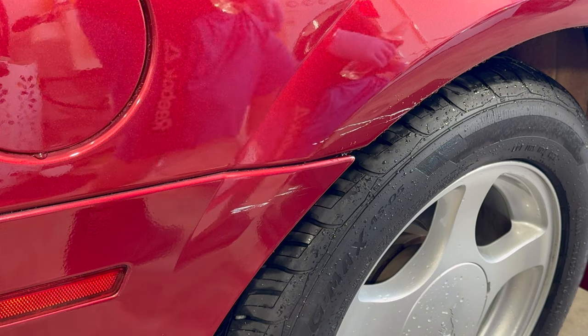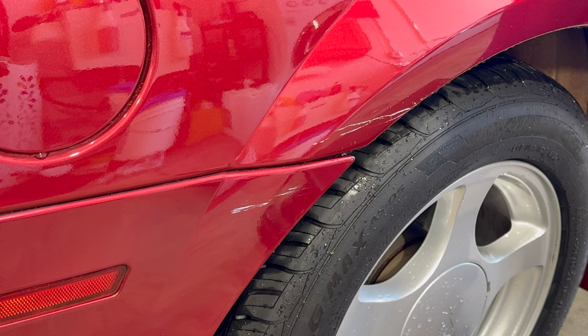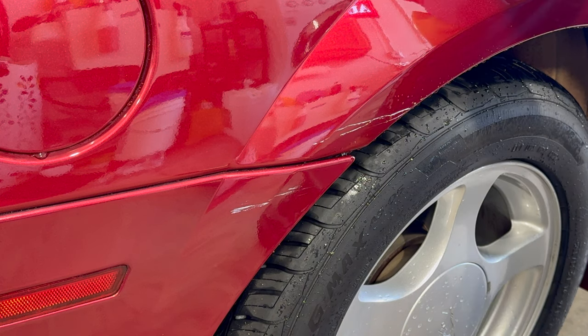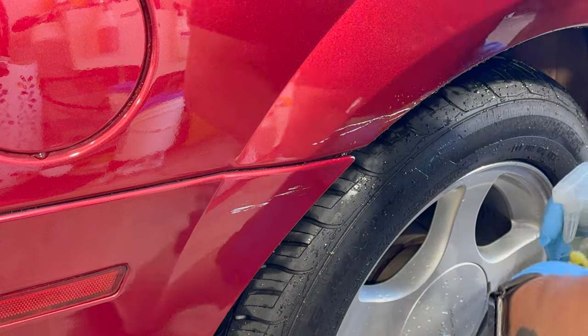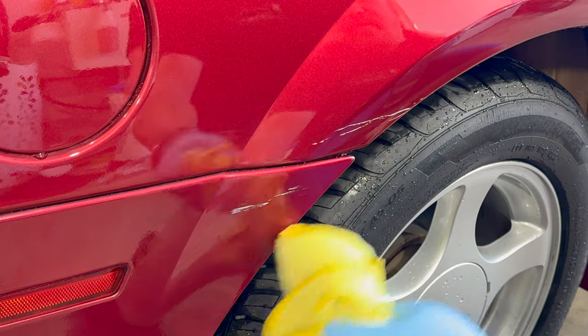Hey, what's going on everybody, John here with Knight and Shining Armor paint corrections, ceramic coatings and detailing. Today we have a 2003 Mustang that we coated with Fireball Scylla not quite a year ago, and the owner brought it in for maintenance.